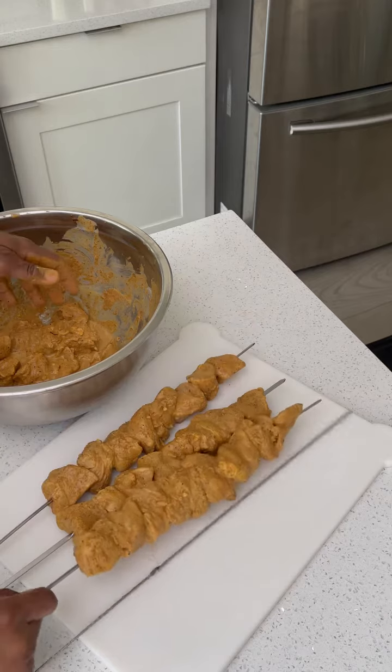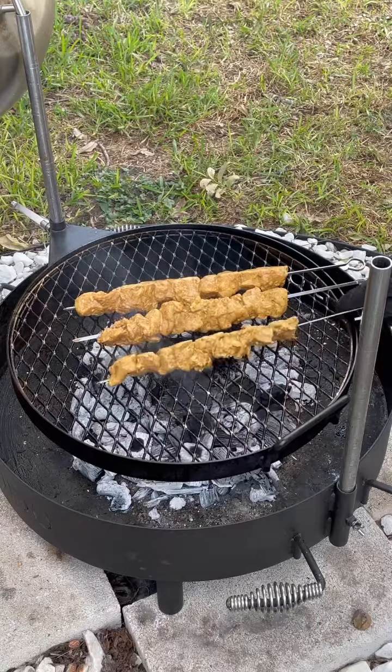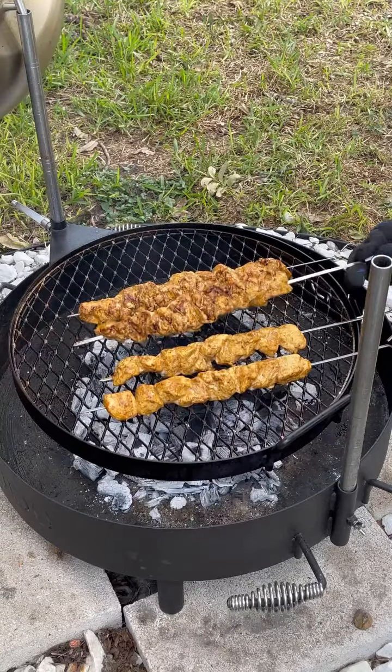The next day we're going to thread up our skewers and get them over the grill. Keep flipping them so you get a nice even char.